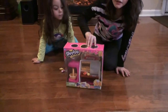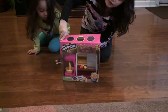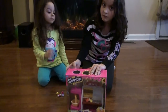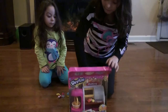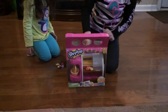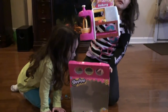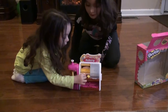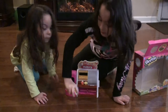Here are the Shopkins. Now I'm going to open the bakery set. Okay, there it is — open. Take it out. There's the bakery set. Thank you, Harry, for turning around and putting this.